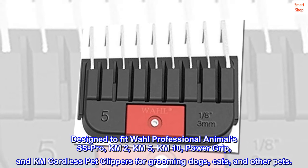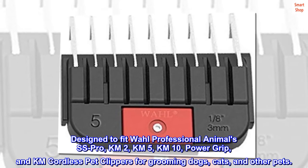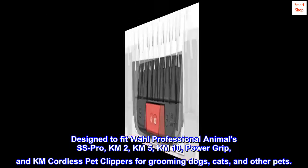Designed to fit Wahl Professional Animals SS Pro, KM2, KM5, KM10, Power Grip, and KM Cordless Pet Clippers for grooming dogs, cats, and other pets.